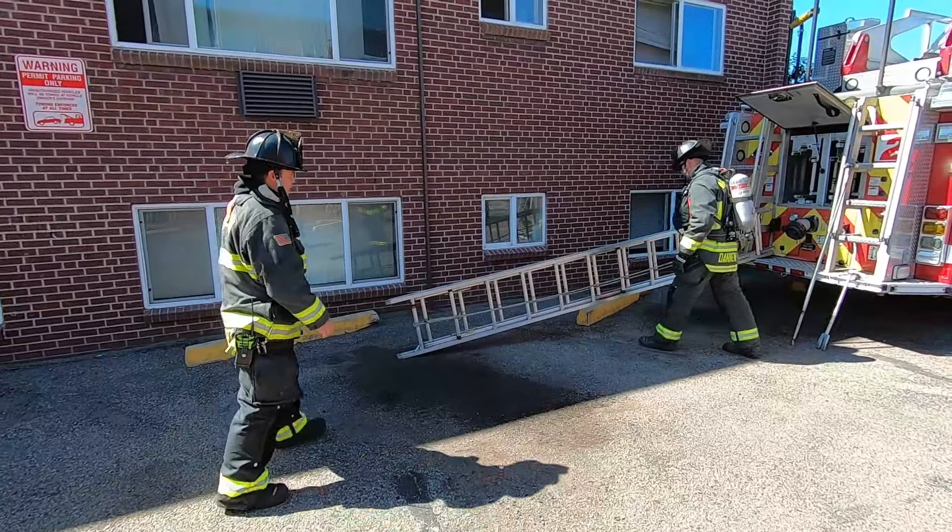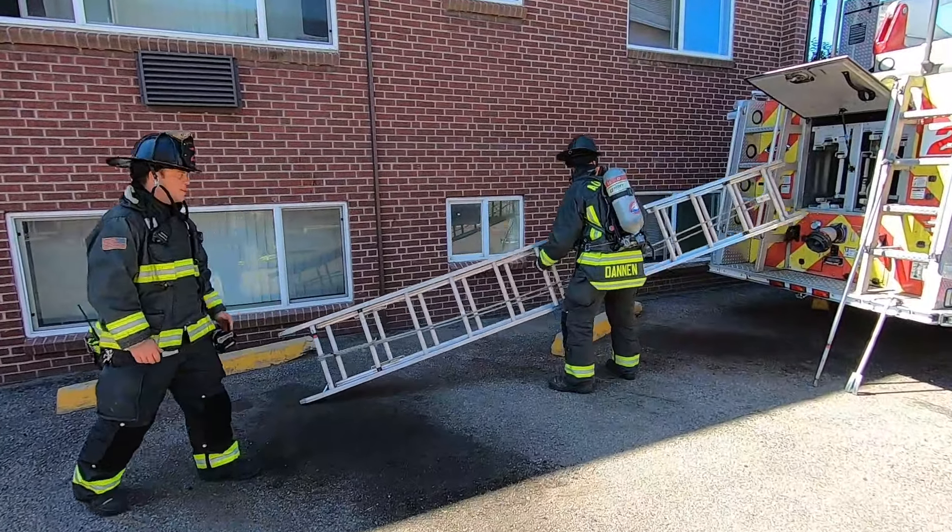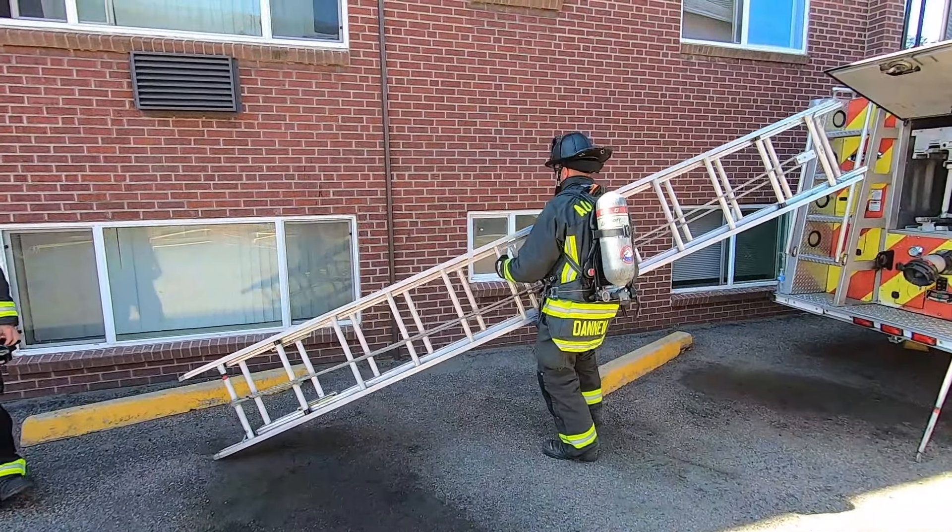For the high shoulder carry, same as the low shoulder carry — you're going to identify the balance point, and then you're going to pop the ladder onto your shoulder.